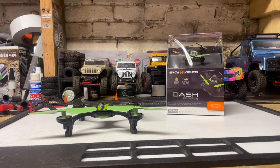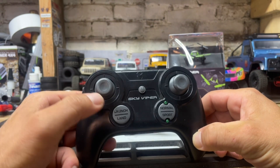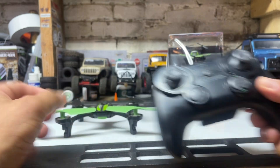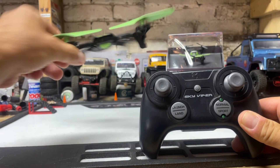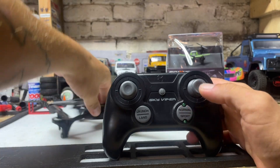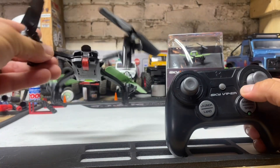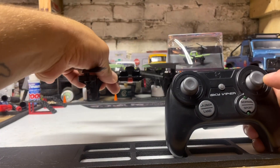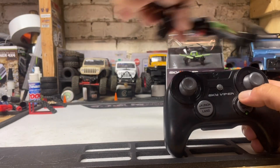Let's get right into it and talk about the controls. Your transmitter is very straightforward. You have a left throttle stick — that's your up and down. Left and right on that stick will yaw left and right. Your right stick: if you push it forward the drone will go forward, if you push it back the drone will come back, if you push to the left the drone will go left, push to the right the drone will go right.